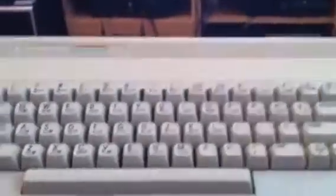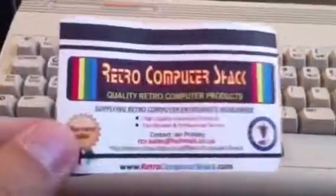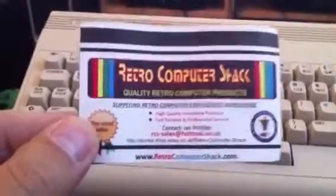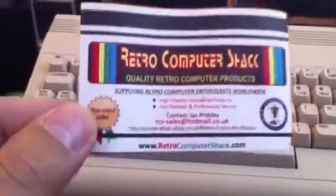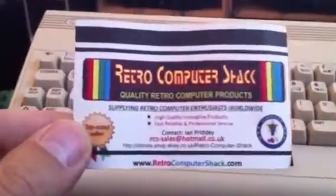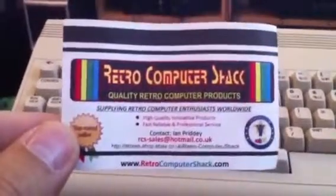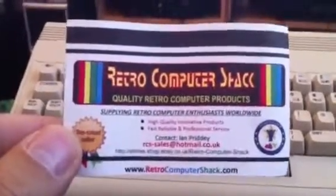If you want to have similar custom cables, go visit Retro Computer Shack. The quality of the cables is just amazing. Ian uses a lot of very good connectors, the wiring is nice, and he always puts a nice little tag on the cable so you always know what type of cable it is.